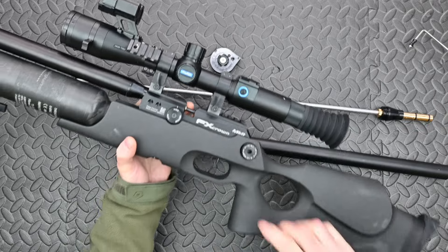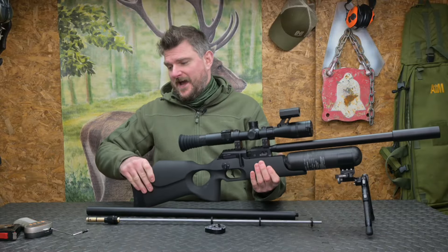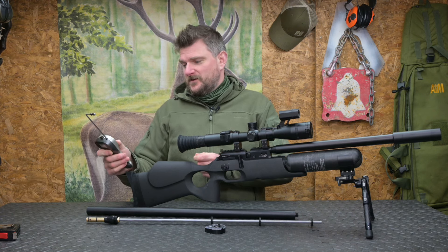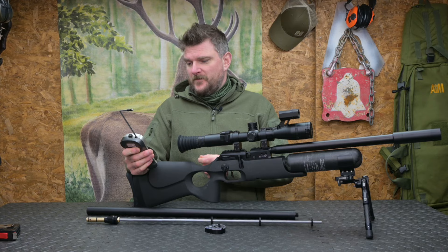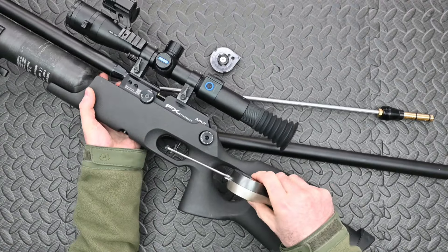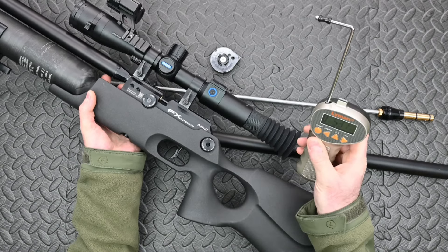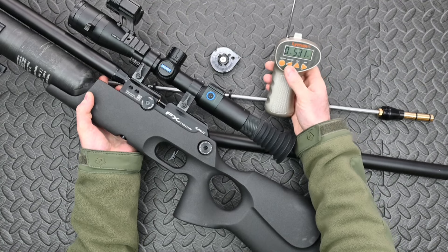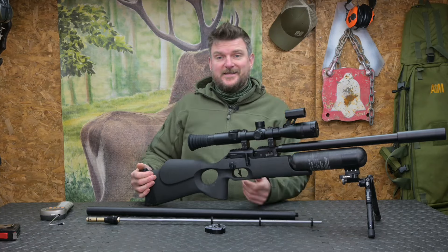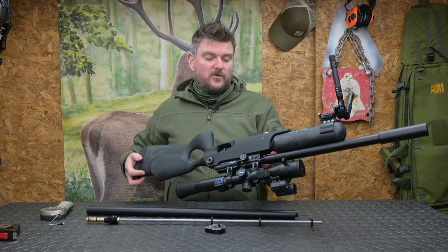Just to give you an idea of the trigger on it — it's a two stage trigger and I will do a safe dry fire on this with the trigger gauge so you can see what we're doing. Here we go, this is a safe dry fire: pull through the first stage, steady on the second stage — 531 grams, which is one pound 2.7 ounces. So it's a light, crisp trigger, it's easy to use, and you can adjust it if you want to — FX do have instructions for that.